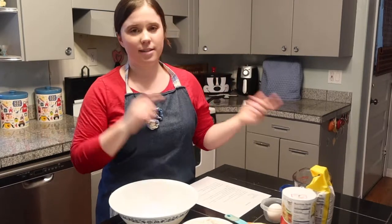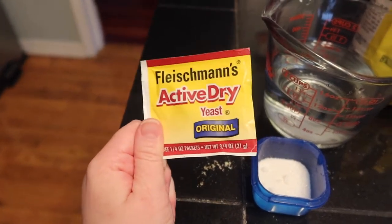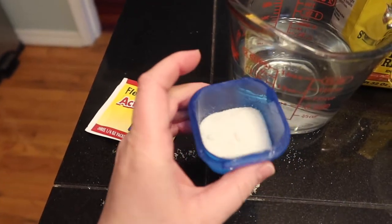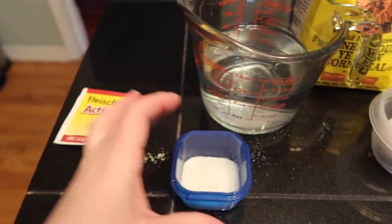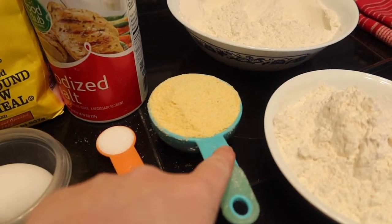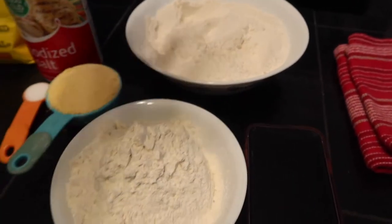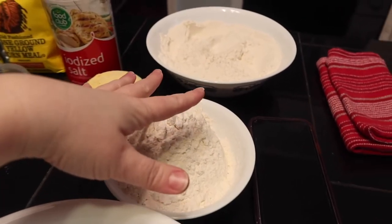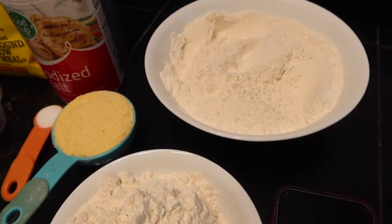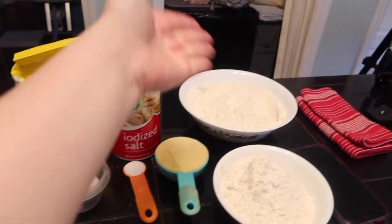Let me show you all the ingredients you're gonna need. You will need a packet of active dry yeast — the recipe says two teaspoons, which is about one little packet. You'll also need two teaspoons of white granulated sugar, a cup and a third of water, some yellow ground cornmeal — about a half a cup — one egg, one teaspoon of salt, and flour. I have about five cups here; it varies. We'll start with two cups and add about a half a cup at a time until the dough reaches the right consistency.